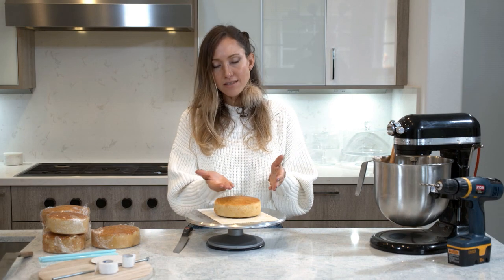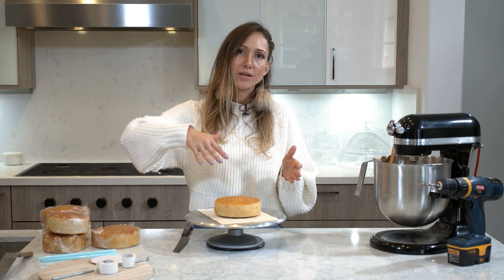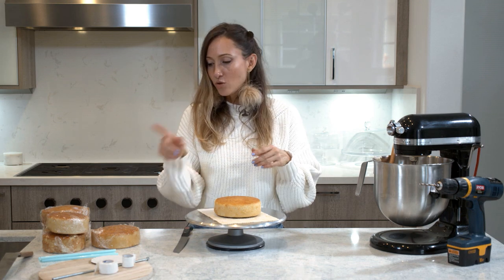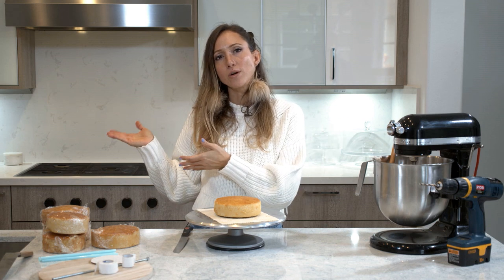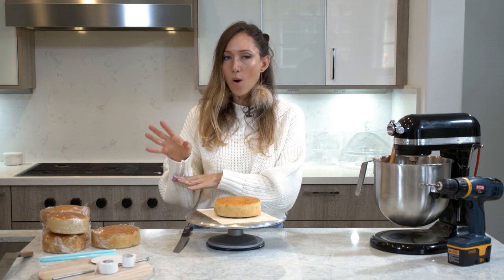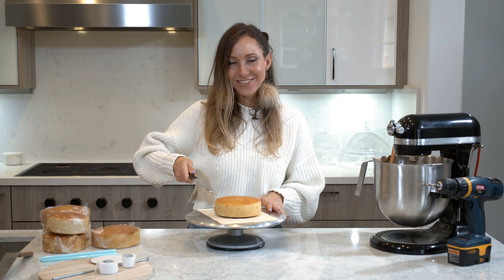First things first: we're going to slice the top of our cakes, fill it up with buttercream, crumb coat it, stack it up using our dowels and our other board. Then I'm going to put it in the fridge so it can chill out for a little bit while I prepare my board. Let's get to the cutting.